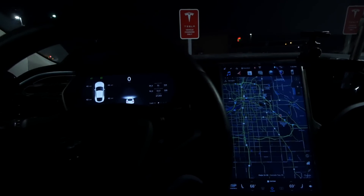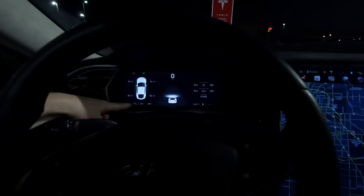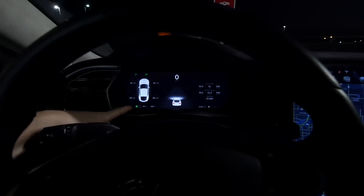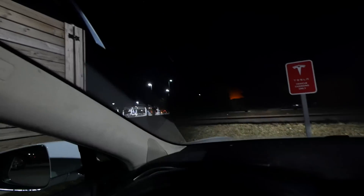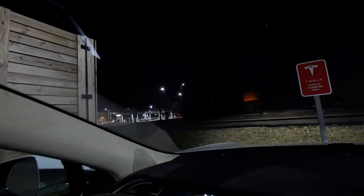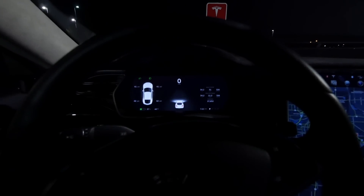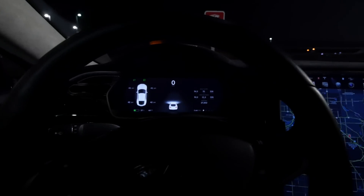So now I'm going to supercharge back up to about 55 percent. There's a gas station right over there with an air dispenser, so then I'll pump up the tires to about 45 psi and see what the difference is.